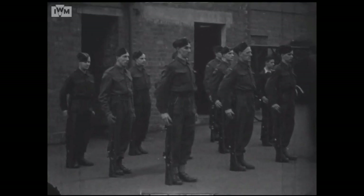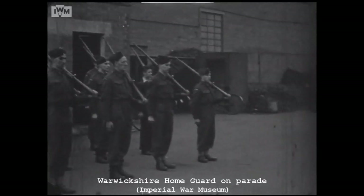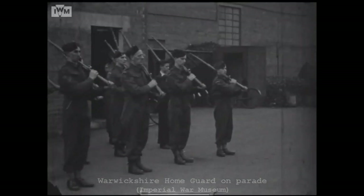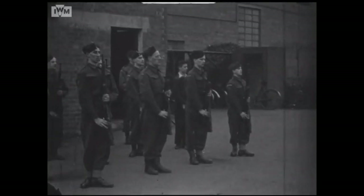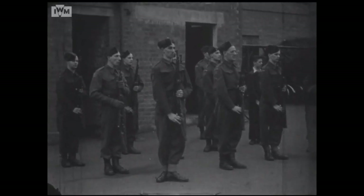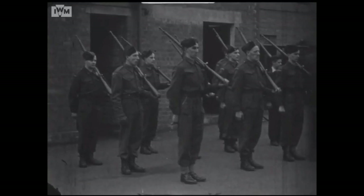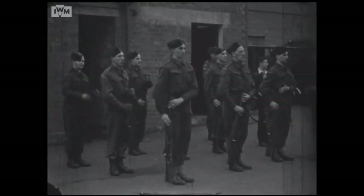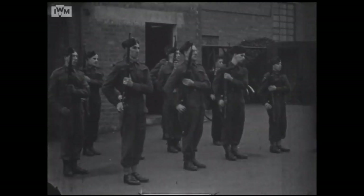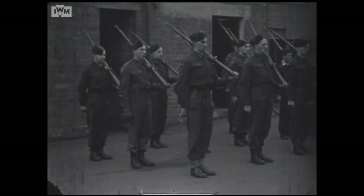The M1917 is an excellent rifle and the Home Guard were lucky to have them. While those lucky enough to have received an SMLE may have been disappointed when given an American rifle in its place, many did appreciate the M1917. It was certainly better than the smattering of shotguns, civilian rifles, older service rifles, and the Canadian Ross which some units found themselves armed with during the Home Guard's early days. One Home Guard unit in Denbighshire, Wales, was initially issued 100 Canadian Ross rifles between 500 men.